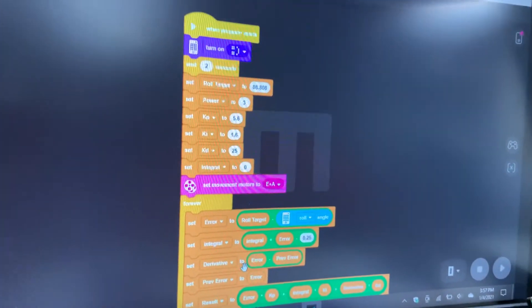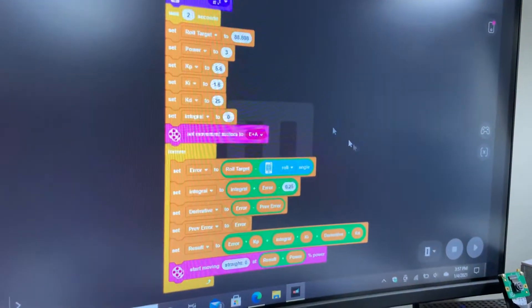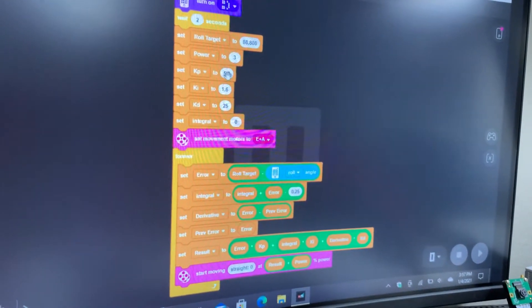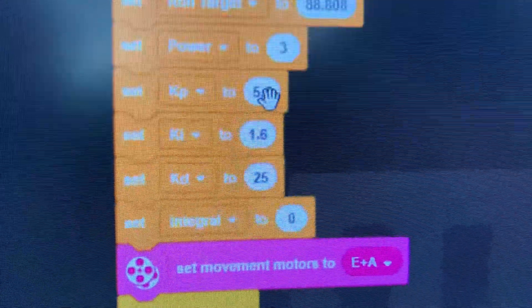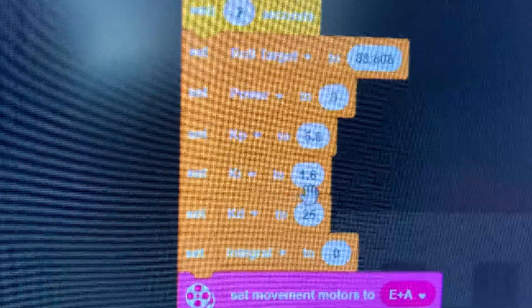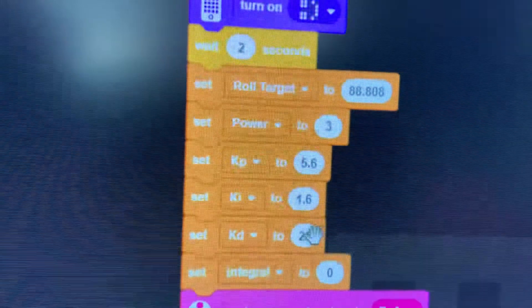This is the code that they told you to make, but the gain values that they gave didn't work for me on the surface that I was using. So instead I tweaked them. The KP, KI, and KD values I recommend: for KP, use 5.6; for KI, use 1.6; and for KD, use 25.